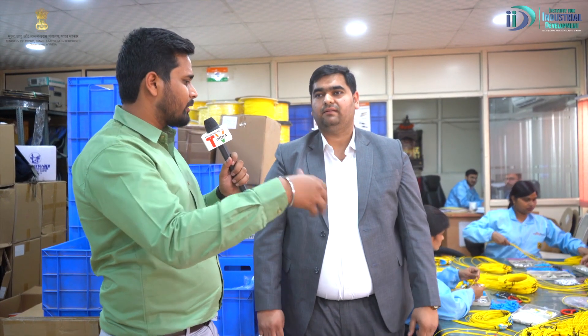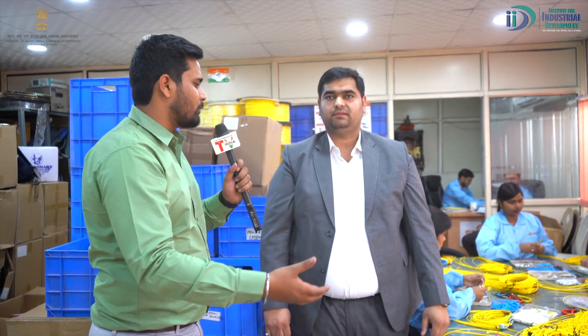How much manpower is needed for patch cord production in this industry? If you have to run a single production line, you need around 20 to 22 workers on one line.